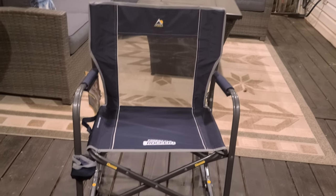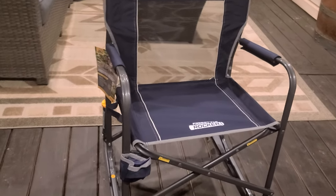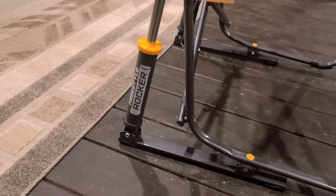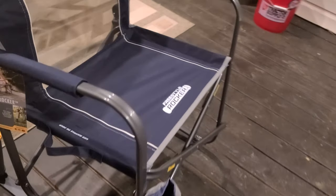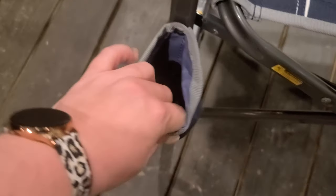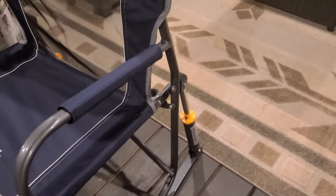This is the GCI Outdoor Freestyle Rocker, just took it out of the box. It has a handle to carry it — this does not come with a bag, so you fold it up and carry it by the handle. It's got a cup holder there.